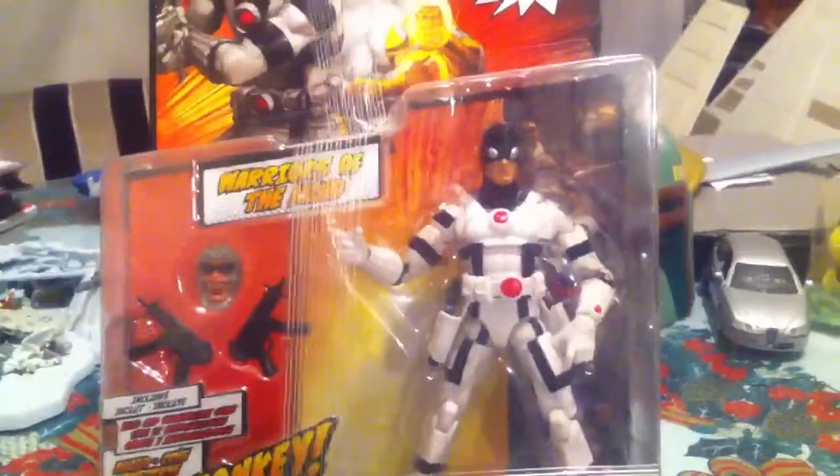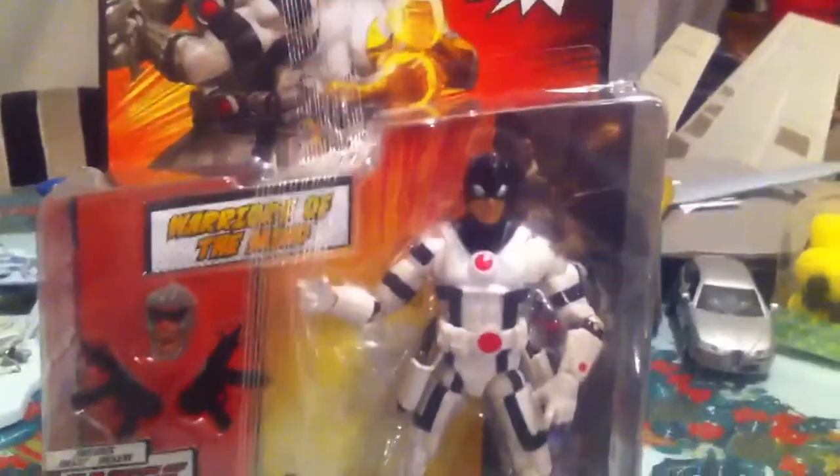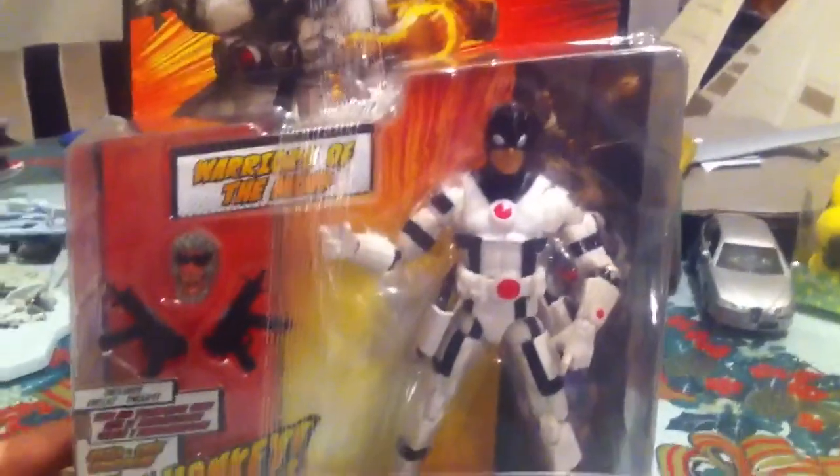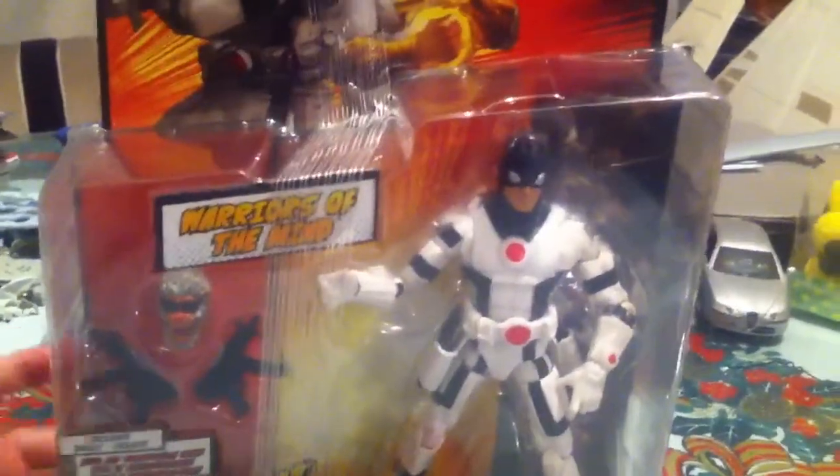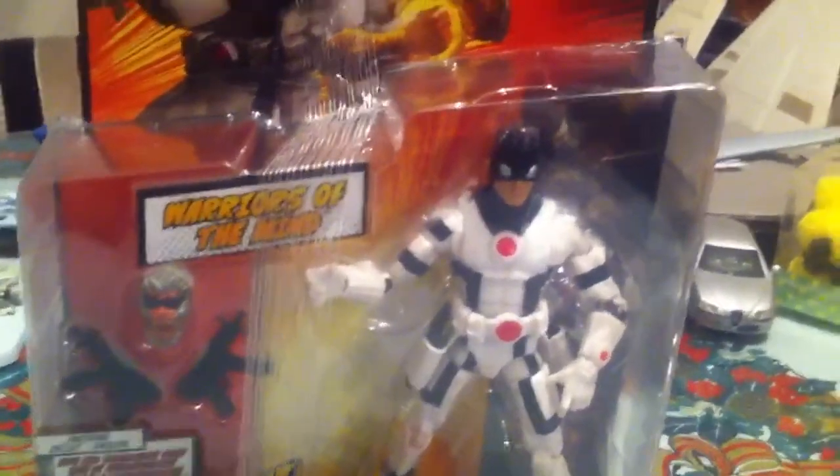At first when I first saw him I thought he was like Phantom X or something. He actually reminds me a lot of Phantom X — that's the reason why I bought this figure.